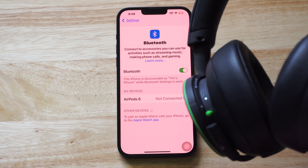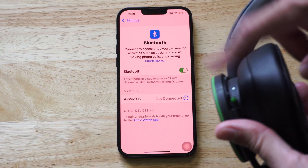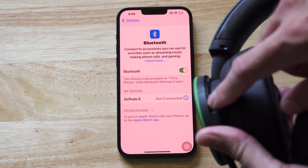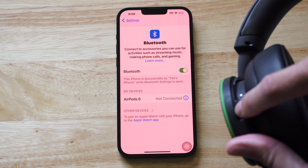Then you might have a little Bluetooth symbol button somewhere on the headset. All you have to do is press that, or you might have to hold down on it. For this headset I have to hold down the same button I used to turn it on, and that will put it into Bluetooth pairing mode.